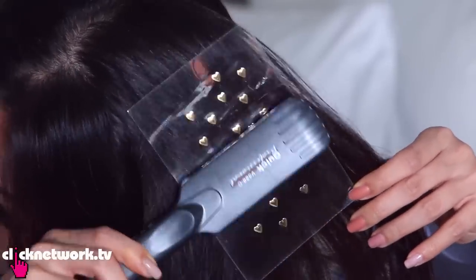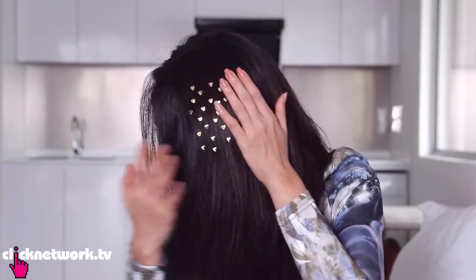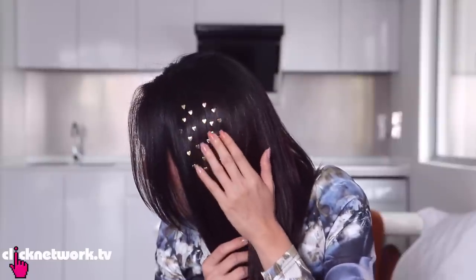This is a lot simpler than I thought it would be. Let me take it off and see how it looks. Oh my god, it's so cute! I'm so in love! This is just amazing — the prettiest thing in the world. This is princess hair, my friends. Princess hair.